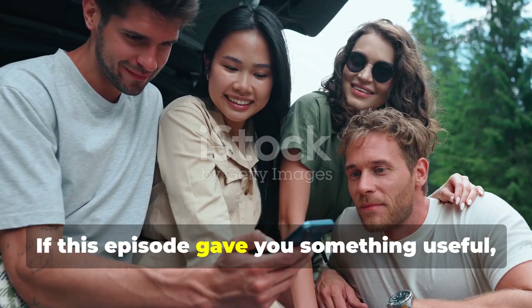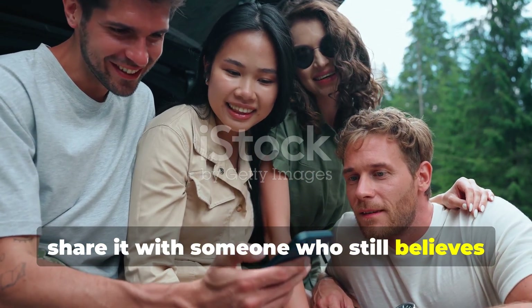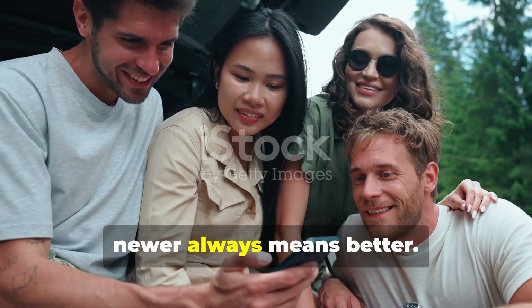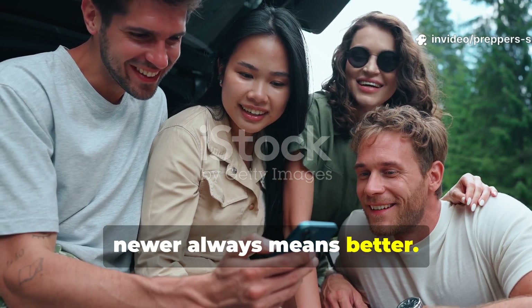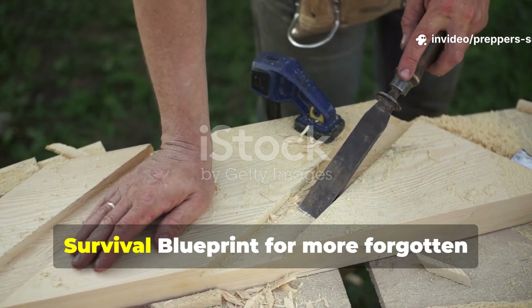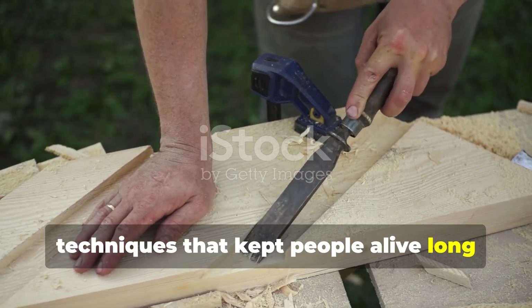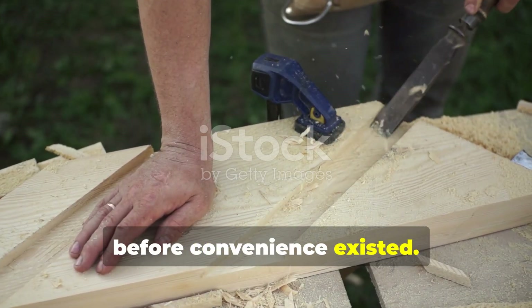If this episode gave you something useful, share it with someone who still believes newer always means better. And don't forget to subscribe to Prepper's Survival Blueprint for more forgotten techniques that kept people alive long before convenience existed.